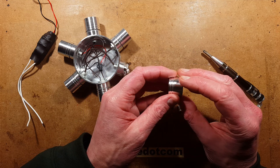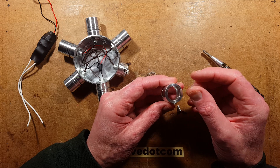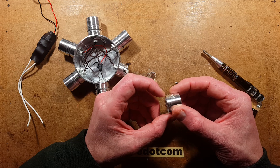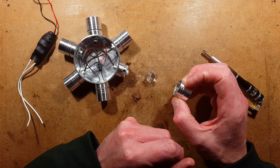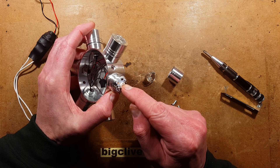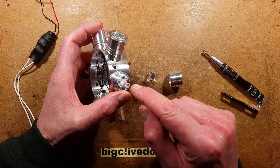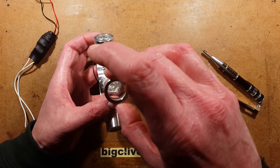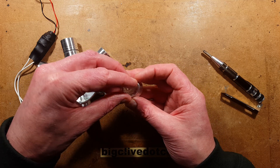The front housing holds the lens on. As with a lot of these turned components, it feels sharp - these grooves that have been put in, you could almost cut your finger on them. However, what we're interested in is the fact that this is a very standard Luxeon star-style LED with the wires routed in a nice, convenient manner. That means you and I can change this LED to whatever we want - if any LED failed, we could just replace it.